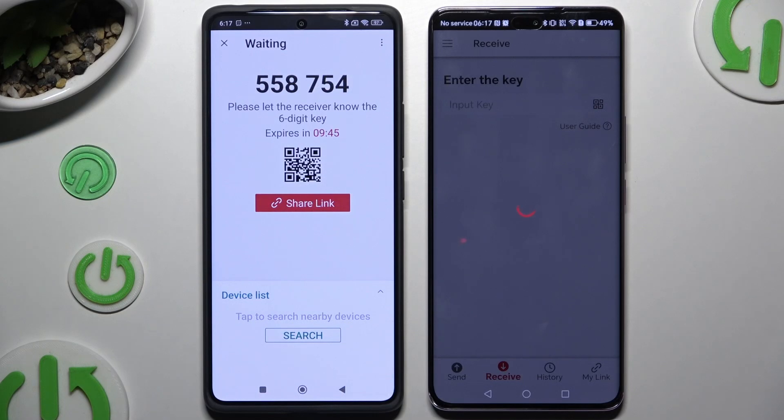Tap Close, then Allow camera access in the popup, and point the camera at the QR code. Then wait for the connection to establish.